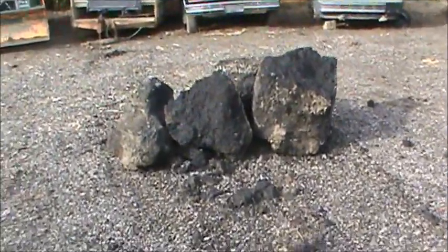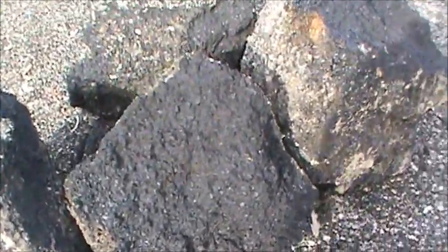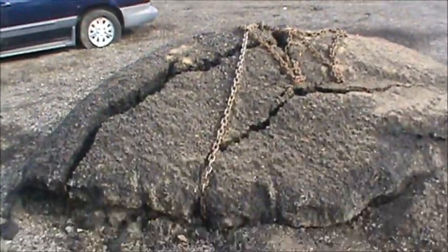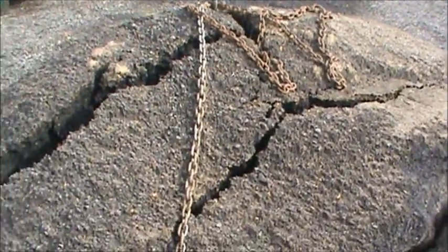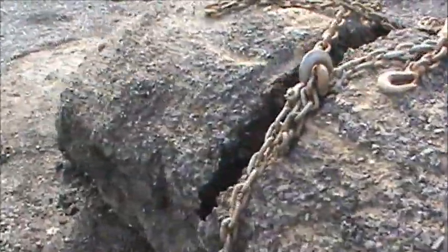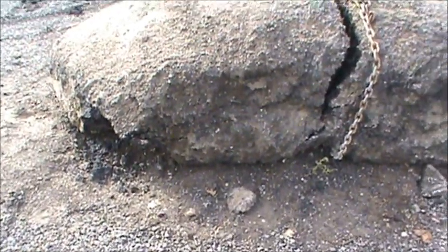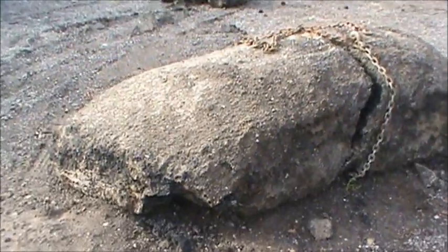The beautiful thing about this asphalt is you just leave it, come back, and it just kind of splits on its own. Now it's broken up into smaller chunks — it's just a matter of lifting it up, letting it fall, and hopefully we come back and it's broken up even more. Of course, if it was hot this would be a lot easier to do.